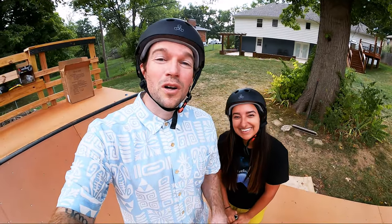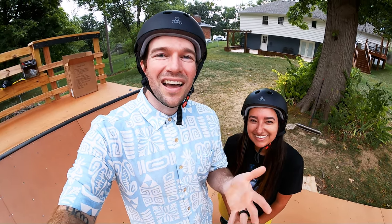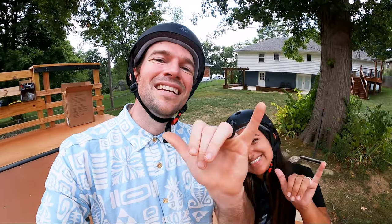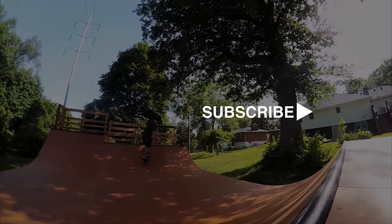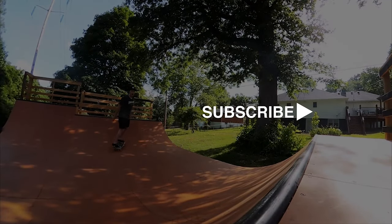Alright guys, I hope you enjoyed that video. If you want to learn more about 187 Killer Pads or Triple Eight, we'll have a link in the description down below. Thank you Brian and your team for sending some of these over — I know kids at Skate Camp are going to be super stoked. If you like this content, make sure to subscribe for more. Comment down below if you want to see more product reviews, more tutorials, or just more sessions — maybe more of Olivia killing it. We'll catch you guys in the next video and as always, thanks for hanging.